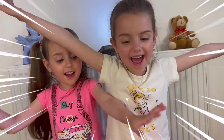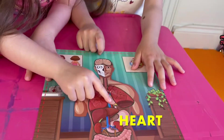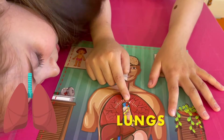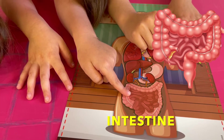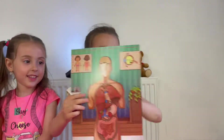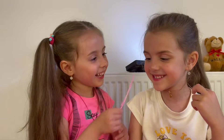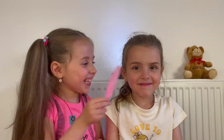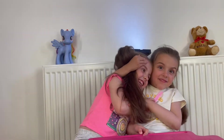We're done. We're done. Stomach. Intestine. Kidney. We got all of the body correct. Learn with us and be smart. And see you next time. Bye. Bye. Bye.